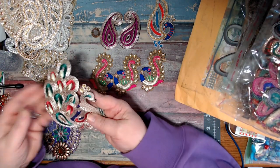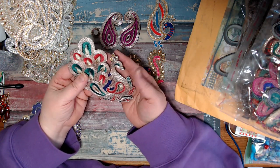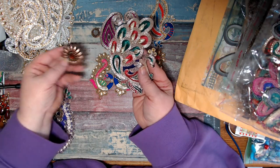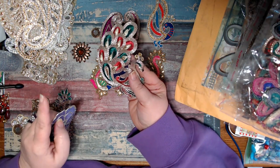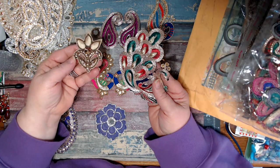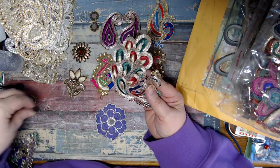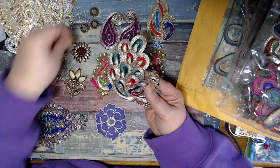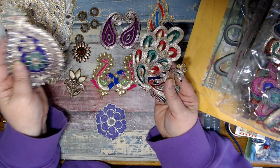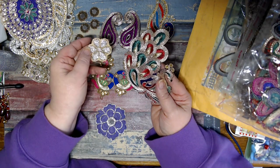Oh my gosh. Look at that. Oh my goodness. And look at this - Safia, if I knew your middle name I would be calling you first, middle, and last name because you are in trouble. Trouble! Look at this. Oh my goodness. All these little mirror pieces - they stick into my sleeve. Look at these. Oh my gosh, look at this. So much beautifulness.